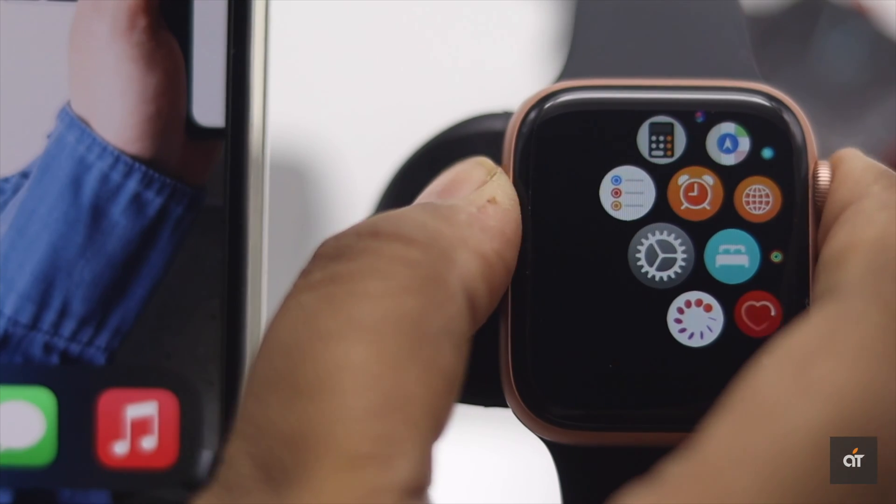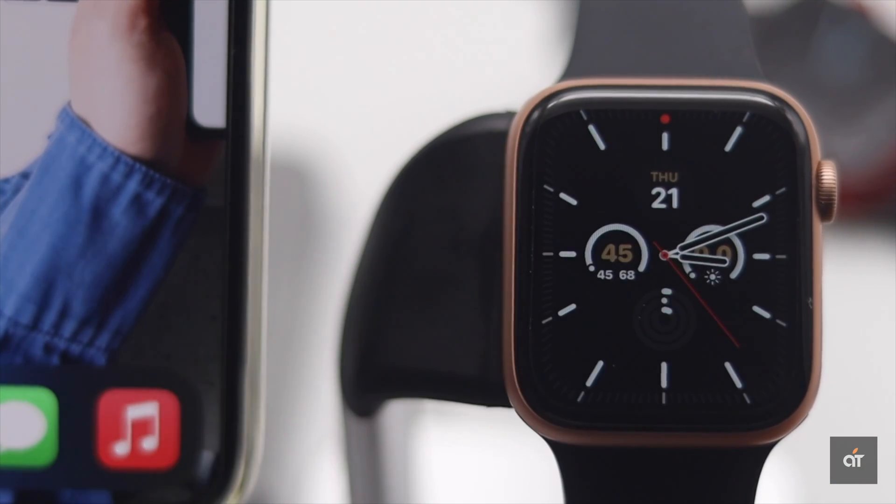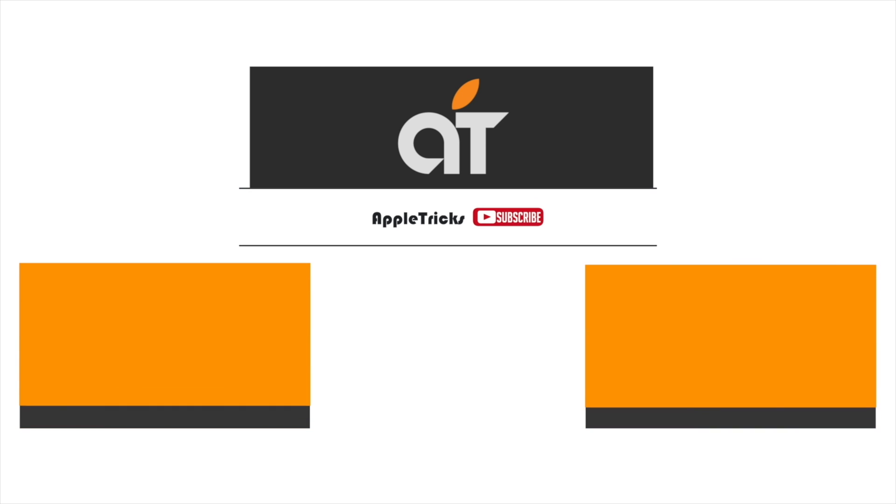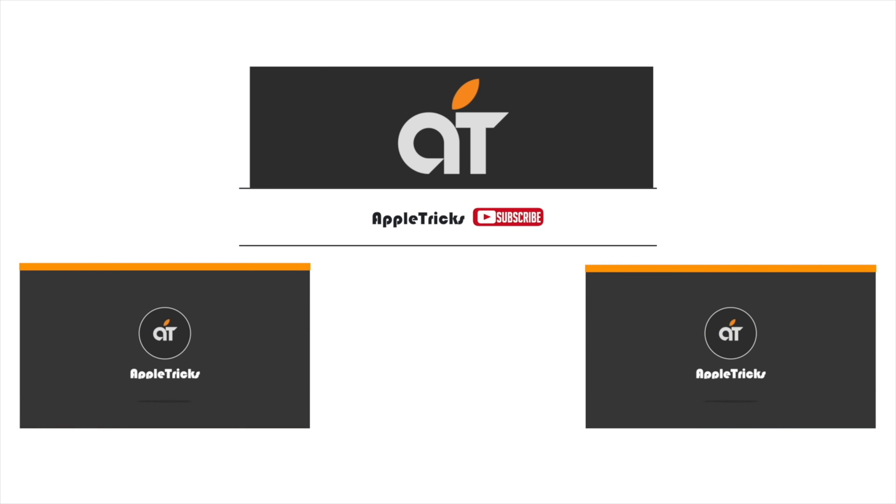So this is the way you can fix a zoomed out screen on Apple Watch. Thanks for watching the video, we hope it was helpful. If so, give it a thumbs up and share it with others. If you have any query on the topic, let us know in the comments, and don't forget to subscribe to our channel for tips and tricks for Apple devices.